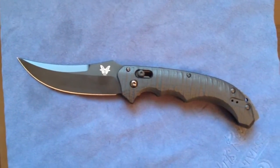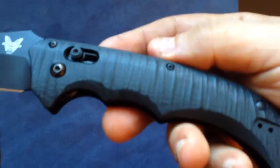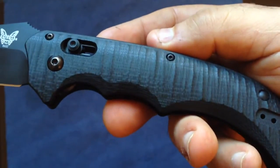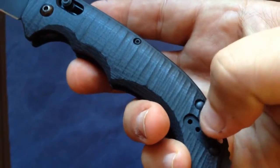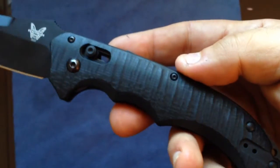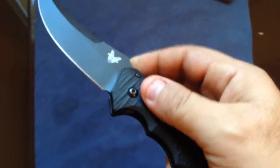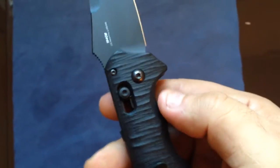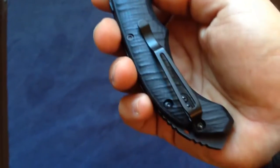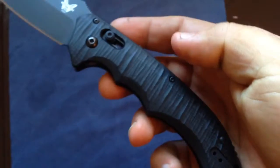The handle here is G10, a kind of structured G10 — just the best effect. One feature that I hate are the holes for tip-up or tip-down carry. Actually it's not that — it's only for righties or lefties, and it's only a tip-up carry knife. There was probably no room here to make other holes, otherwise they would have done it. So yeah, this I could live without, but otherwise really nice handle.